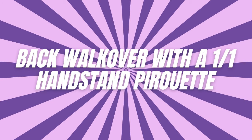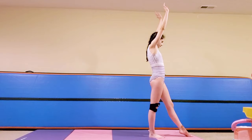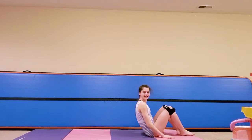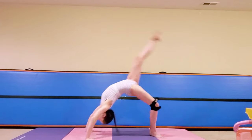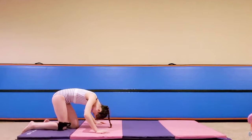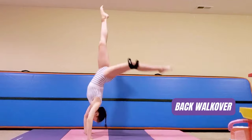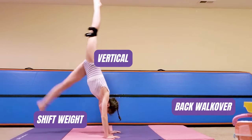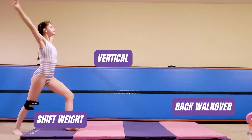And for the last one: a back walkover with a full handstand pirouette. If you're tired of the original back walkover, let's give it a little twist — actually, let's twist! This skill combines flexibility, balance, and strength. As you go into your back walkover, stop in the middle at the handstand position, perform a full pirouette, and then finish the back walkover.